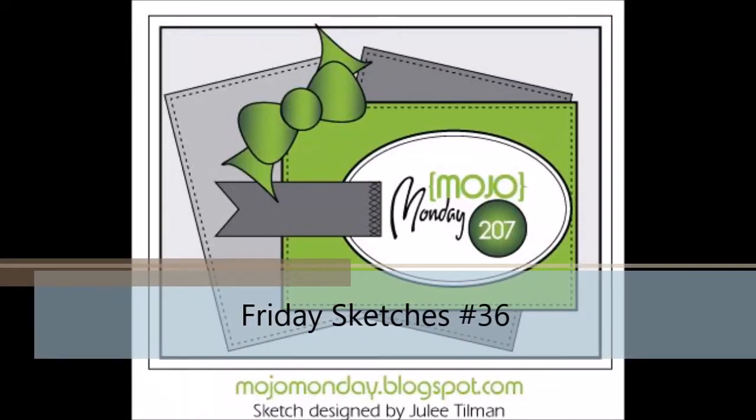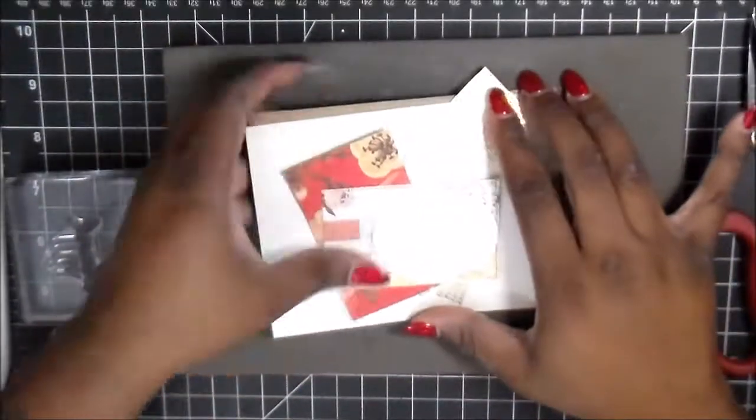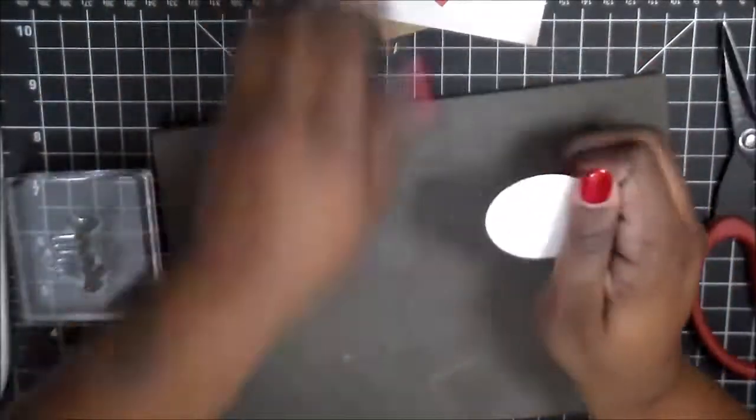Hey everyone, thank you for joining me today. I was wanting to do a nice, simple, and easy sketch. So for this one, my main focus was using my stitch dies from My Favorite Things.